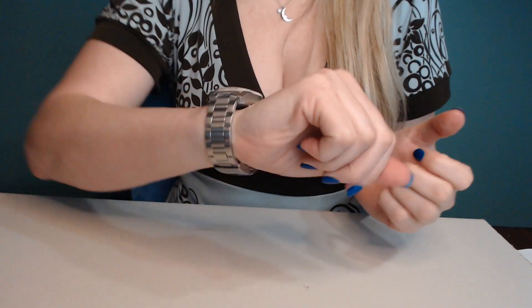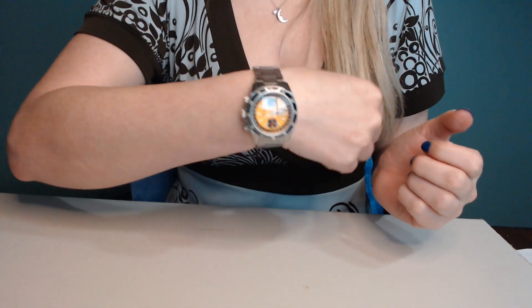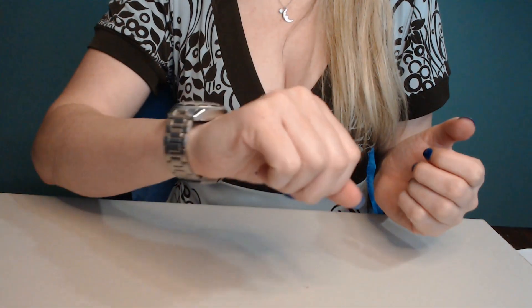Feels pretty nice. The bracelet feels good on, not cutting off any circulation. Good overall feel for it.